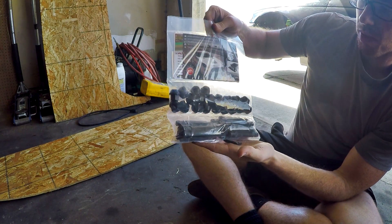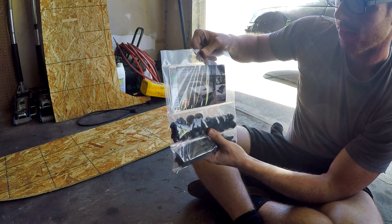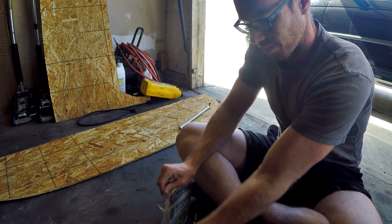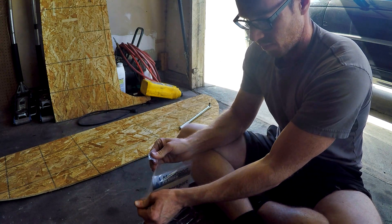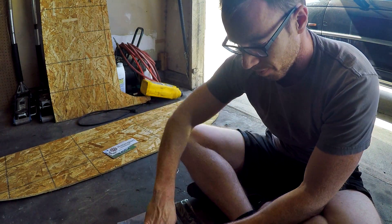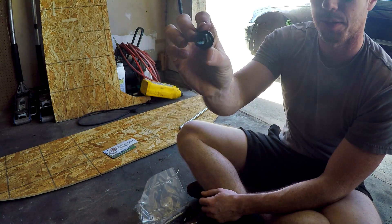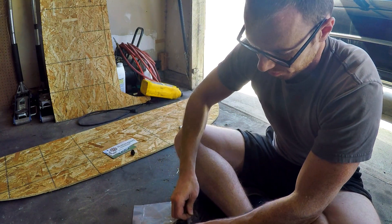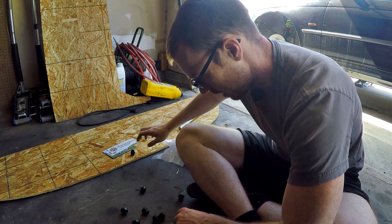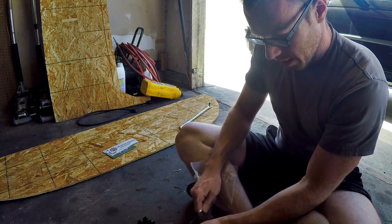Here is what Motorsport Hardware gave me: a package of 20 wheel studs, 82 millimeters long, and 20 nice black lug nuts. They also made some cool stickers, which I really appreciate. The lug nuts have a nice matte black finish. Here are the studs — bundled up in packs of 10. Since this car has five lugs per wheel, that's 20 total.